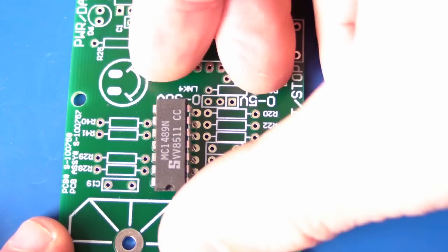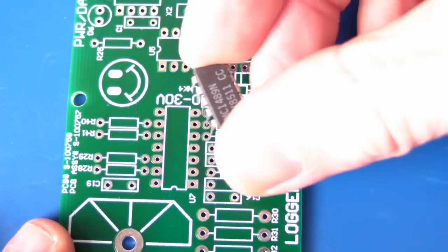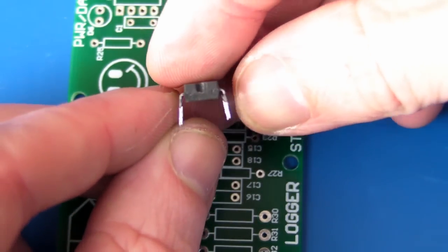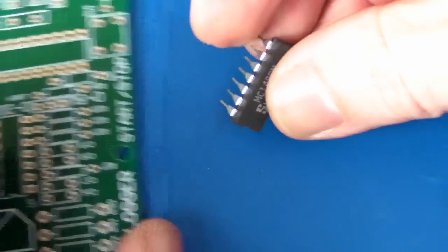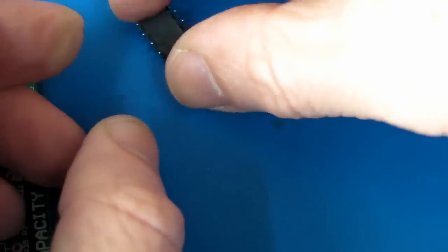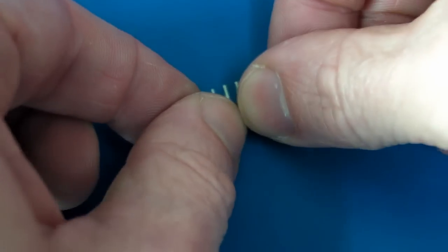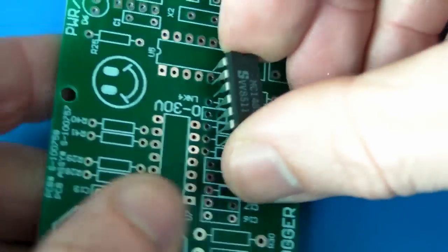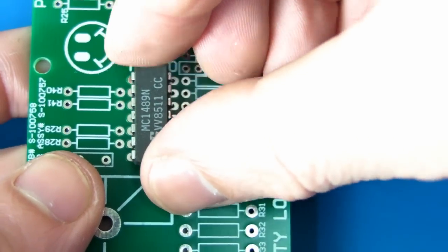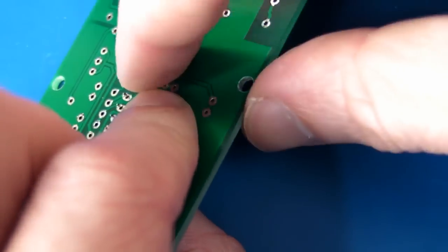Let's do some soldering. Let's solder in a standard 14-pin DIP IC onto this board. A standard IC straight out of the package has the pins splayed out. What we want to do is put it down on a flat surface and just roll them slightly like that. With a bit of experience, you'll get to know how far to roll them, just so that they're straight down. Let's plug it in and seat it in there, then solder away.